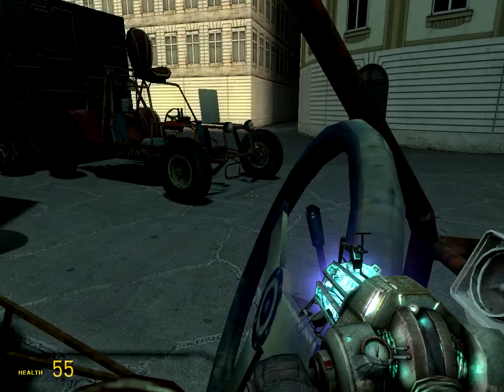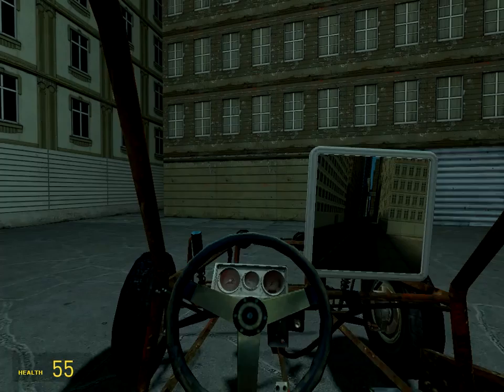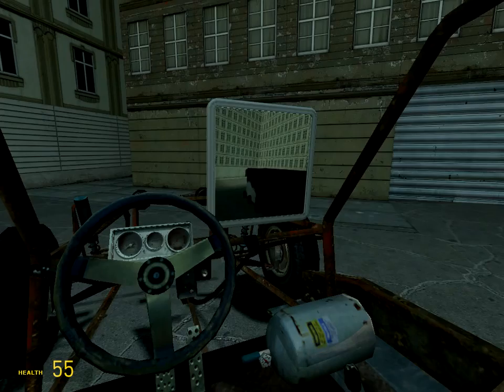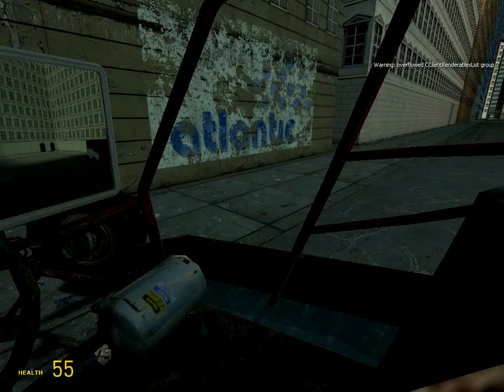Now look at this — press E on it and you can see the camera view. As it moves, you can see through it. By the way, you can't really reverse easily — well, I'm doing it right now. When I hit the other truck I already moved out. It's kind of hard.